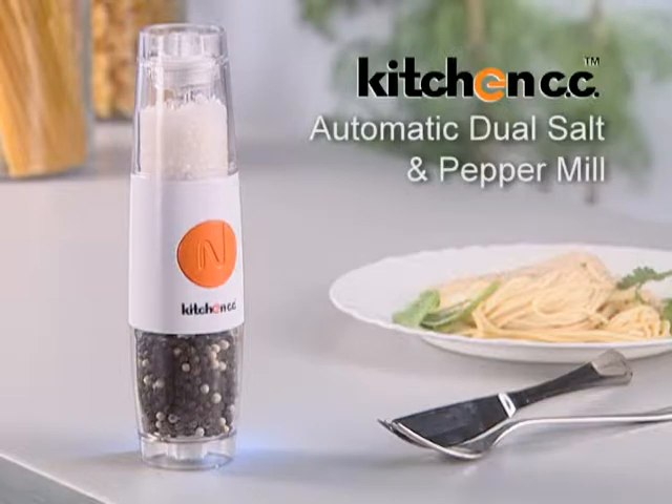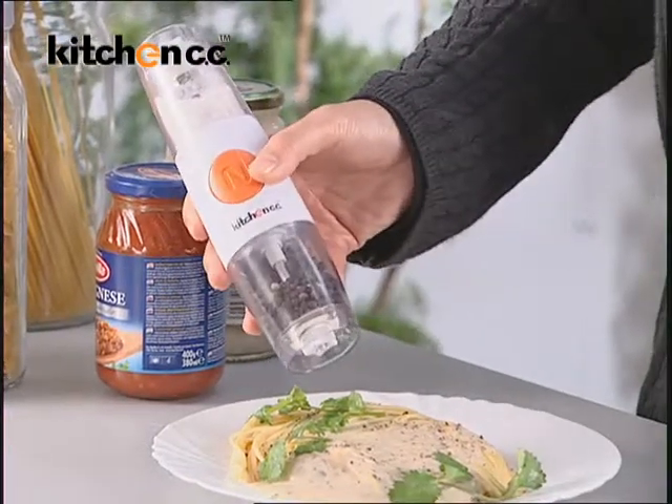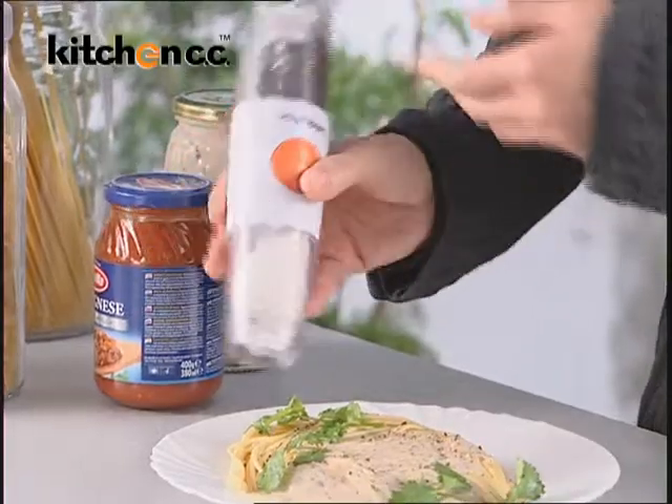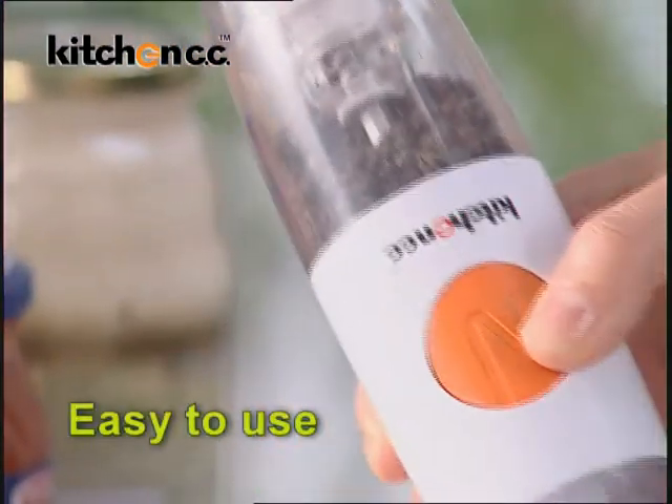Here's a better, simpler way to season your meals and snacks. It is battery operated. Just one touch and this handy mill goes well with any meal. It is easy to use.